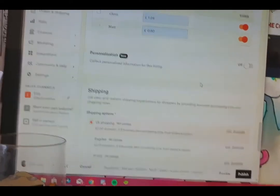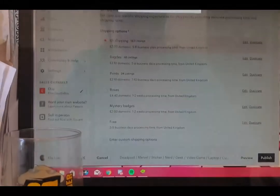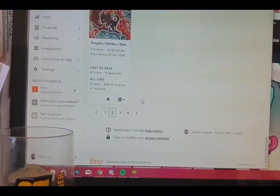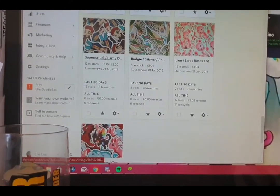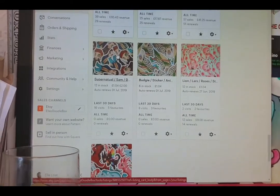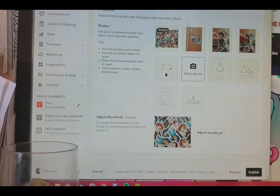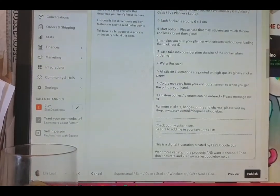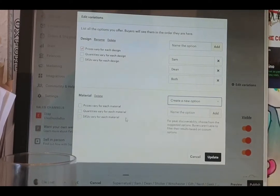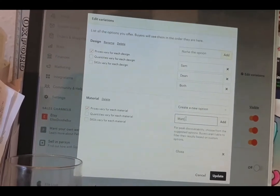I did some of this yesterday and I'm going to do my best to finish Etsy's version of matte stickers today. I've still got two pages full. If the stickers have already got a large option on, I've just left them as a large option, because I've done the ones that are most popular as large stickers. Obviously I can't do both, so I'm just going to leave it as large if it's already got large on it.